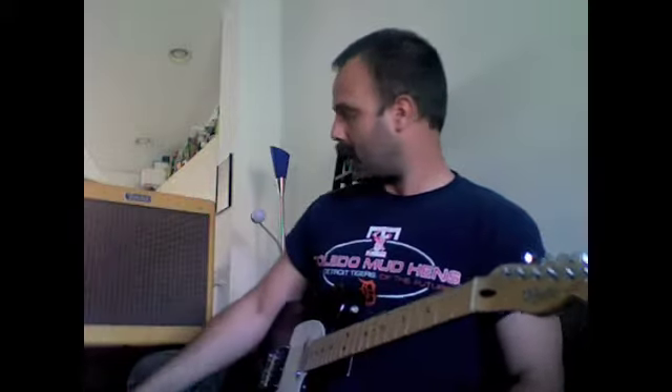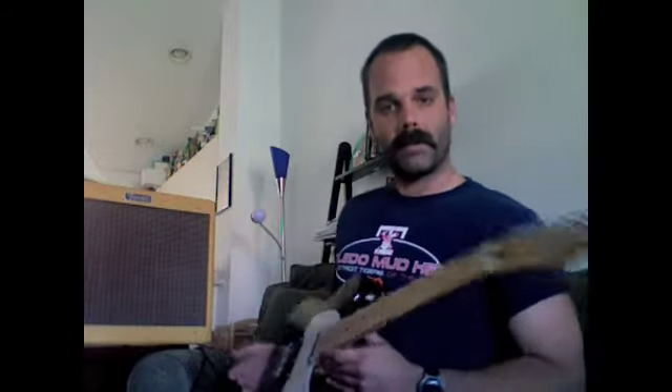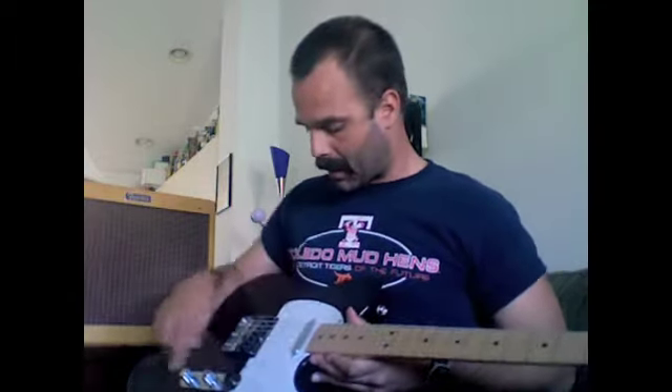Anyway, like I said, this is a tube amp and Telecaster, and this is what my sound sounds like just clean. I'm playing with the neck pickup here, because it gives you a nice, fatter, cleaner, open sound.